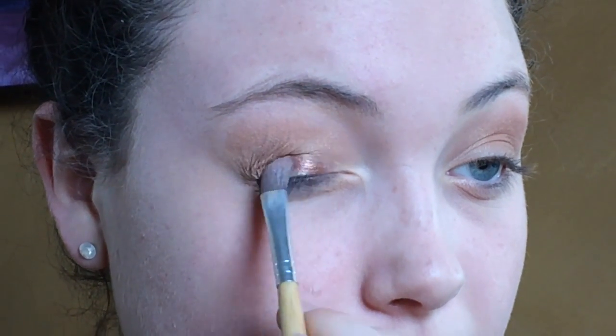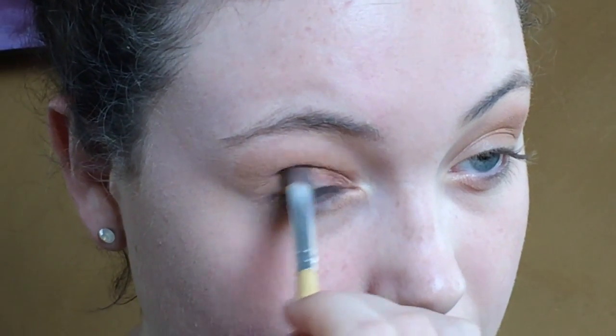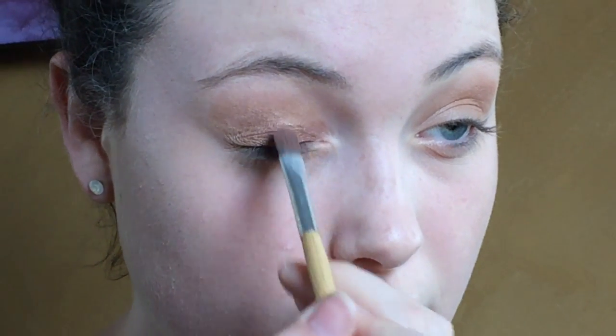Then we're going to go back with the Eau Naturale palette and go in with this flat brush. I feel like it's a plum tone but it has a bit of orange in it. We're just going to go over the lid — and it's really shimmery, like super shimmery. I'm going to swatch this for you because you need to see how shimmery that is. Like, that's crazy. I love those shadows. They are so pigmented.